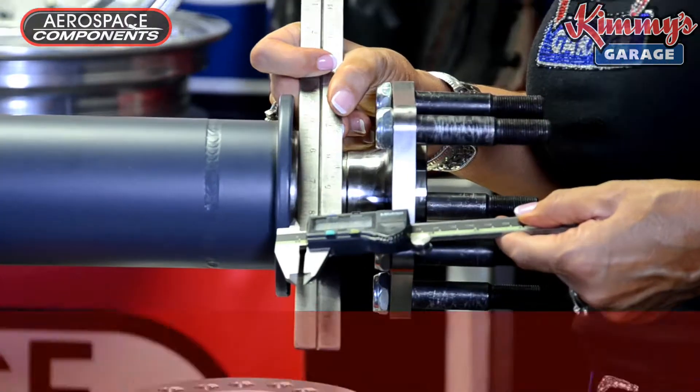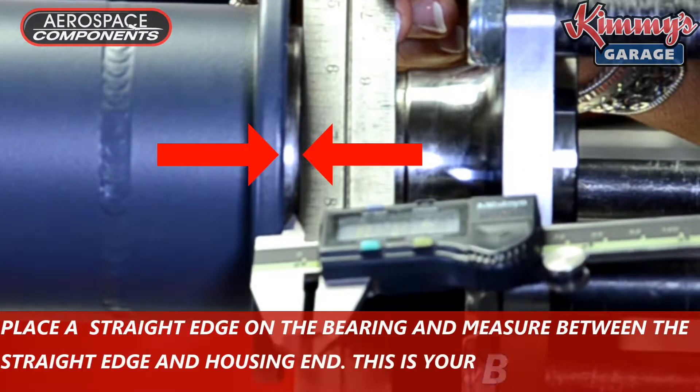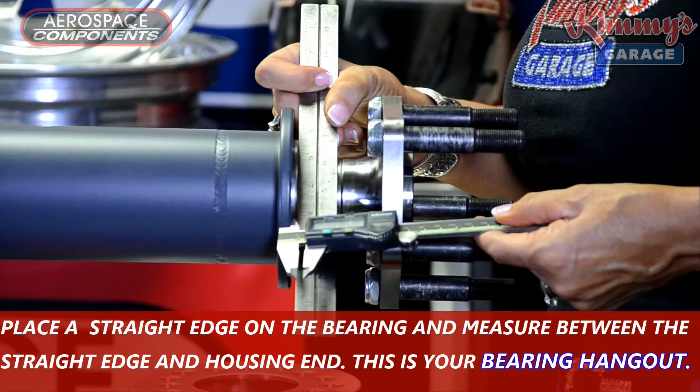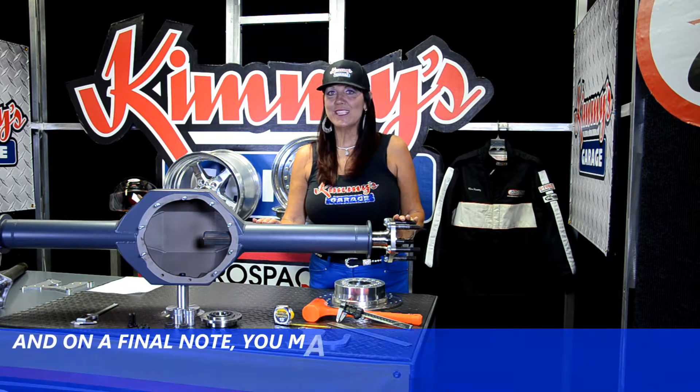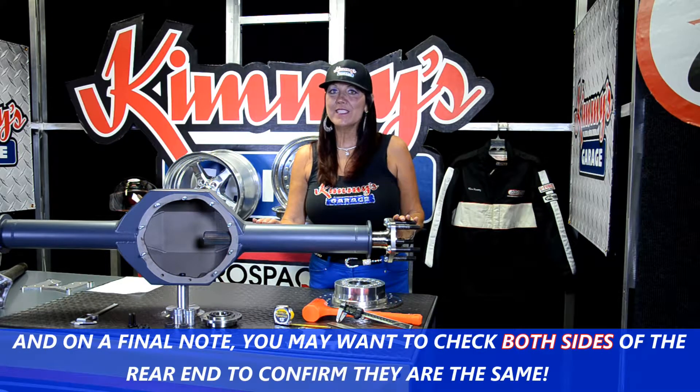Place the straight edge on the bearing and measure between the straight edge and the housing end. This is your bearing hangout. On a final note, you may want to check both sides of the rear end to confirm that they are the same.